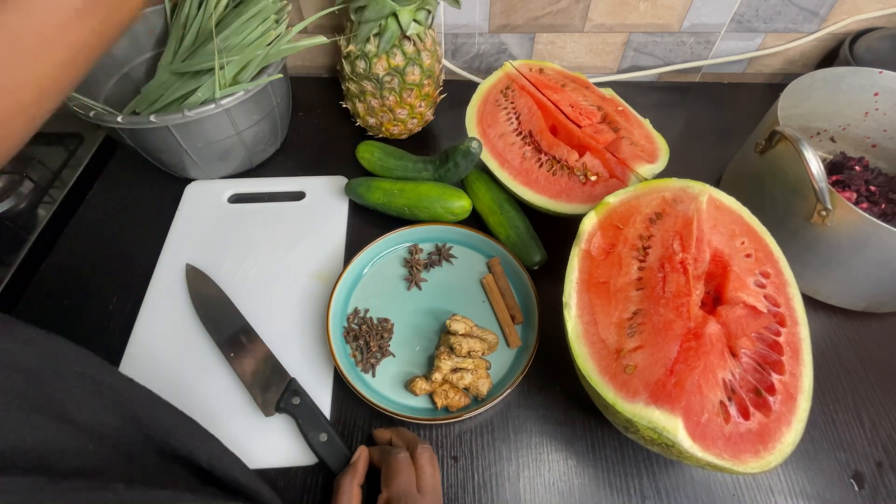I'll be using watermelon and pineapple as sweeteners. I will not be adding any artificial sweetener in this drink — you can go ahead and add sugar if you want, but I just want it to have that natural taste. I just want to use pineapple and watermelon to sweeten this. You can add oranges if you want also.